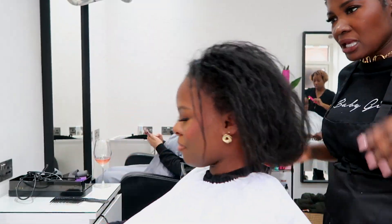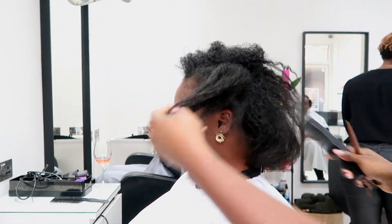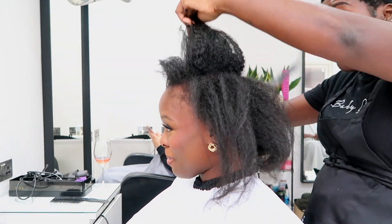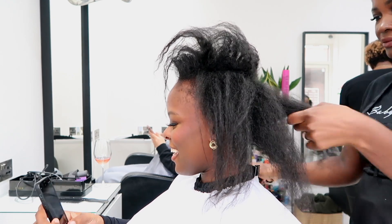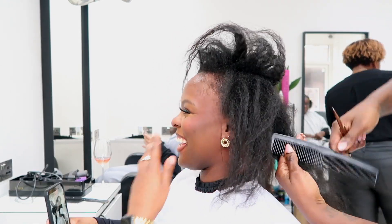Hey tribe, and welcome back to my first video of the year. My guest is getting a pixie cut and color — this was a really big chop for her — so what I started to do was cut the excess hair off.